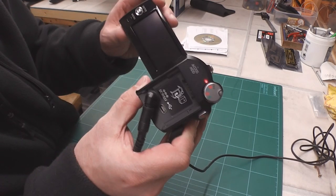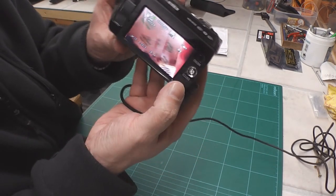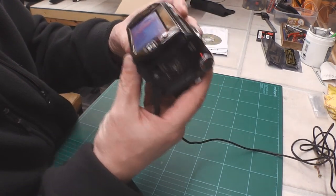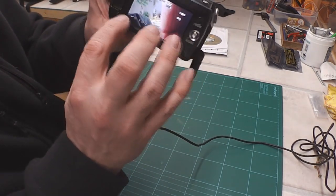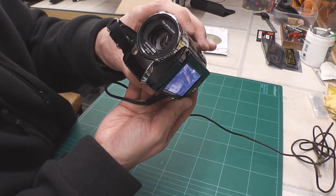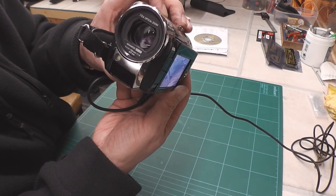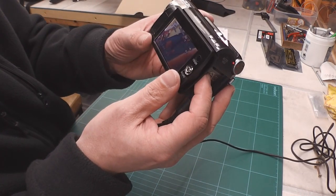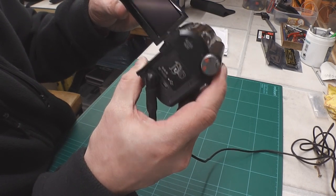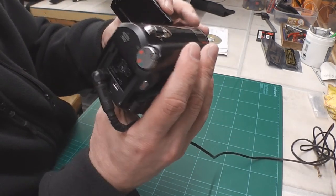Let's twist the display around and see what happens. I have activity! Let's try that again. Clearly when the LCD is orientated this way, I do appear to be getting full power up. And when I operate the zoom, I can clearly see the lens going back and forward inside the camera. Let's twist it back around again — and it goes dark.